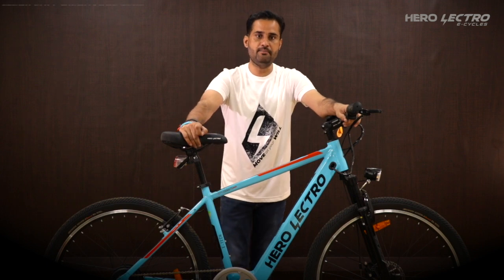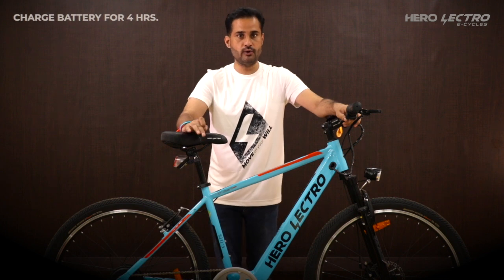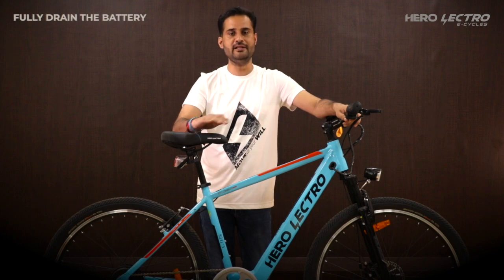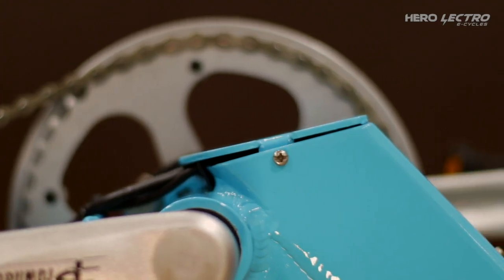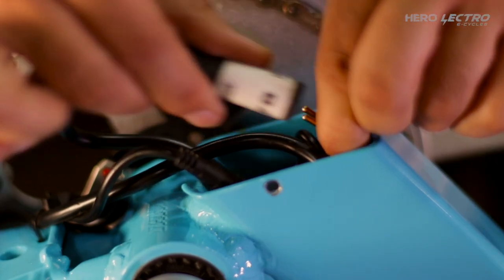We will now conduct the battery full discharge test. Charge the battery for 4 hours or until you see a green LED status on the charger. Ride the Herolectro eCycle until the battery is fully drained. Then open the downtube battery cover to access the battery connector and disconnect the battery coupler.